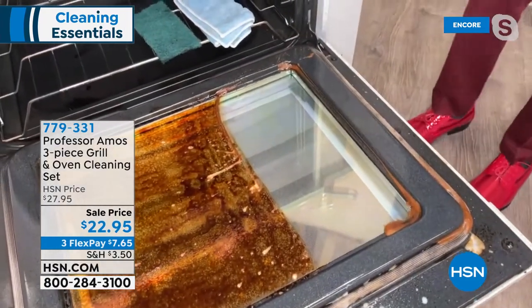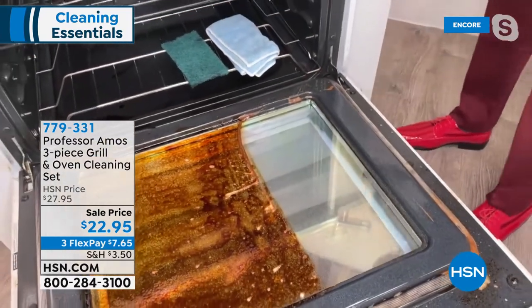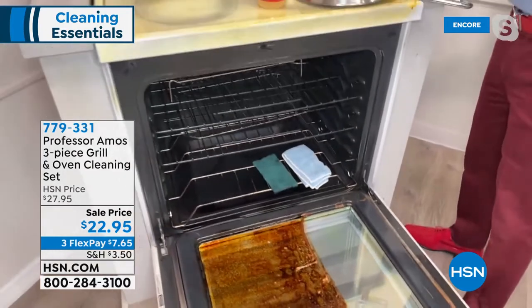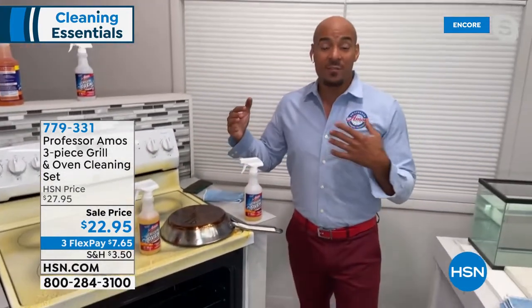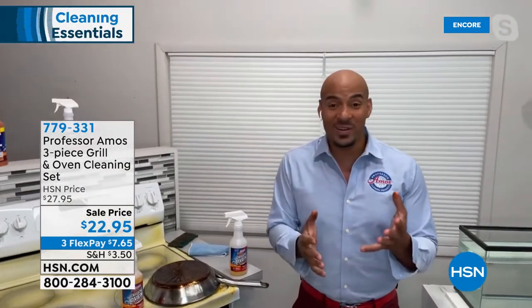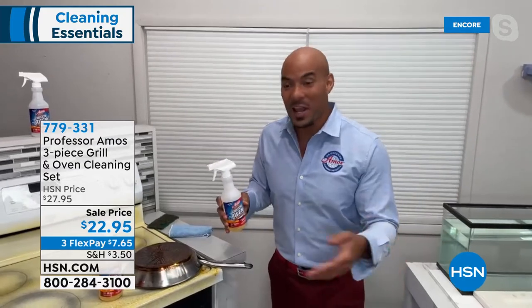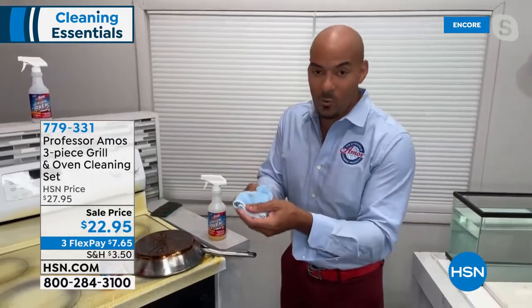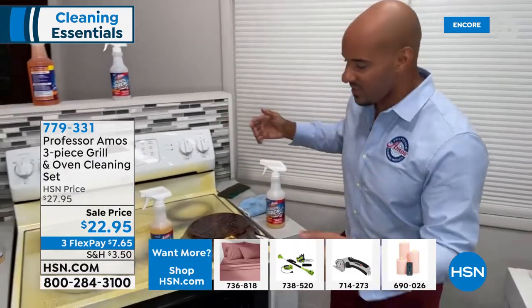My oven door has not looked like that in years, so I'm kind of pumped to get this home and try it. Do you have to rinse it now that you're done or can you just leave it? You don't have to rinse it — it's a free rinse product. There's no soap, no bleach, no ammonia. Yes, you don't have to rinse it. But if you like to, just get a wet rag and wipe it clean.